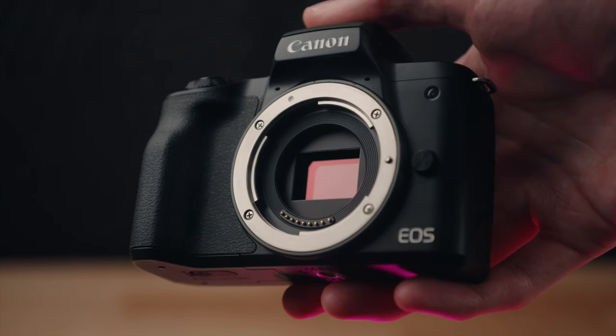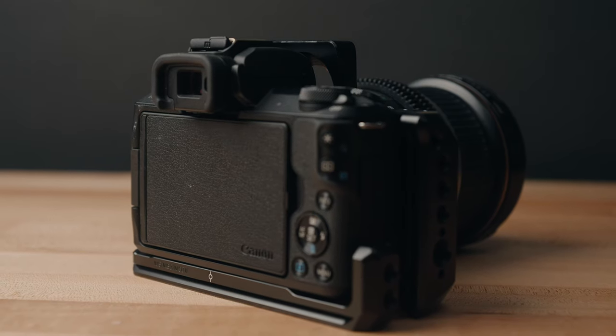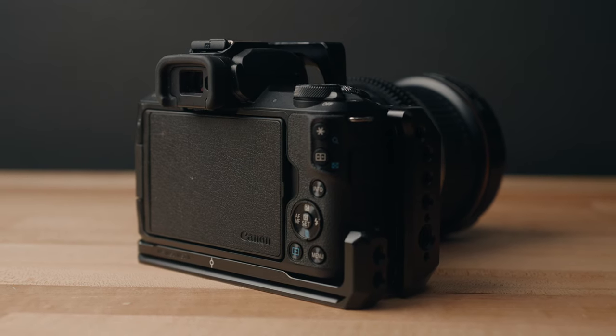Now, who would I recommend this camera to? If you want to upgrade from your smartphone or a point-and-shoot camera, this camera is perfect to get into an interchangeable lens system, learn more about manual photography, and have a system you can really grow into — from beginner level photos with a kit lens in auto mode all the way up to really expensive lenses for sharp photos in full manual mode. This camera can pretty much accommodate for anything until you want to get into that professional high-end photography or video space where you'll really need a more expensive camera.